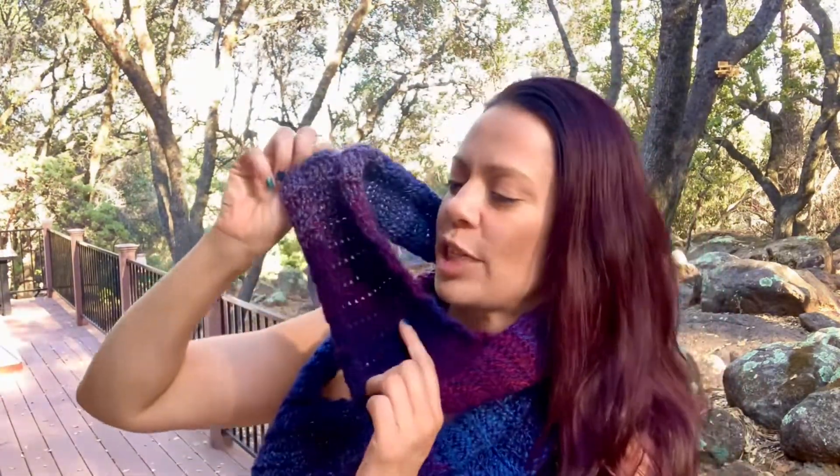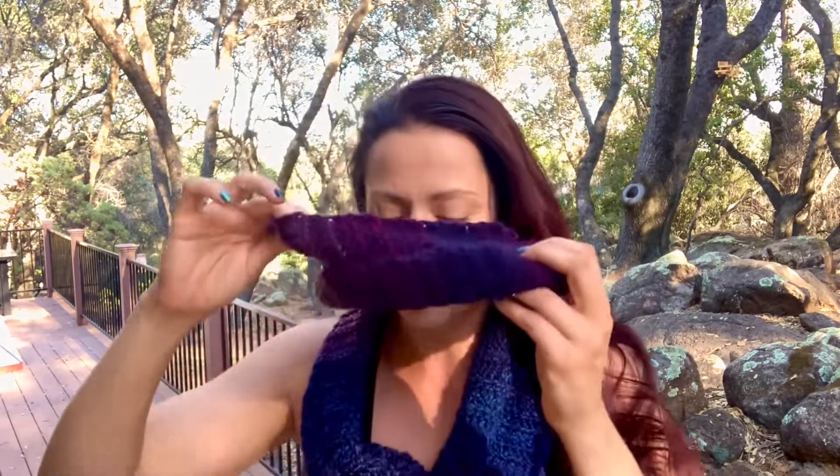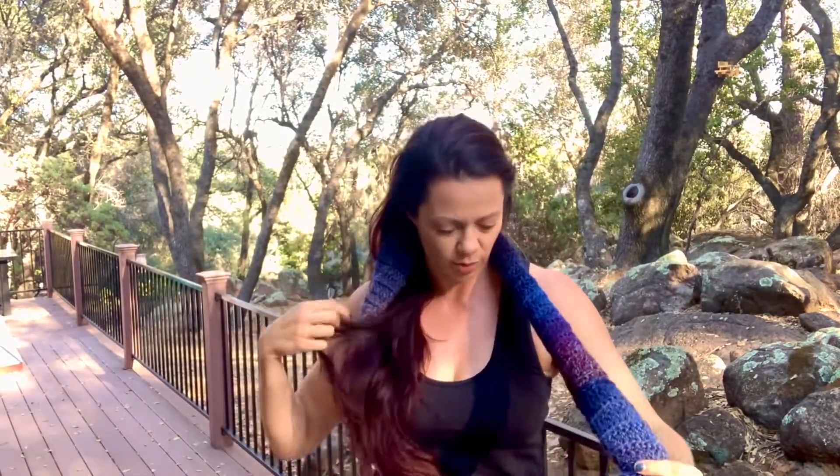We made it through another tutorial — congratulations on another project! I love the way these colors blended and switched, but try it with some solid colors too. It can be worn as a cowl or long like an infinity scarf. You can make it wider and thicker by increasing the number of stitches going across. Best of all, I was able to do this in one skein — a great weekend project. More tutorials coming soon; leave any questions in the comments, I reply to everyone. Subscribe and let's keep stitching!